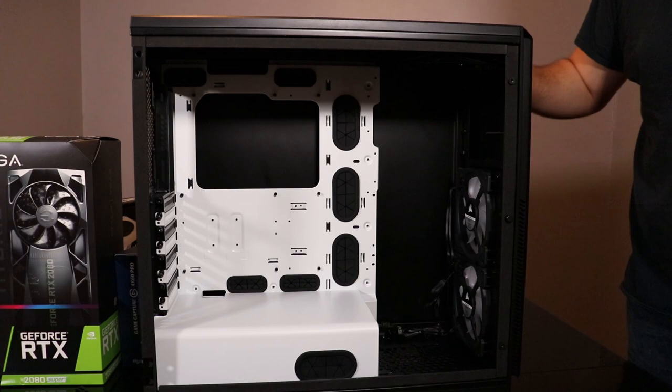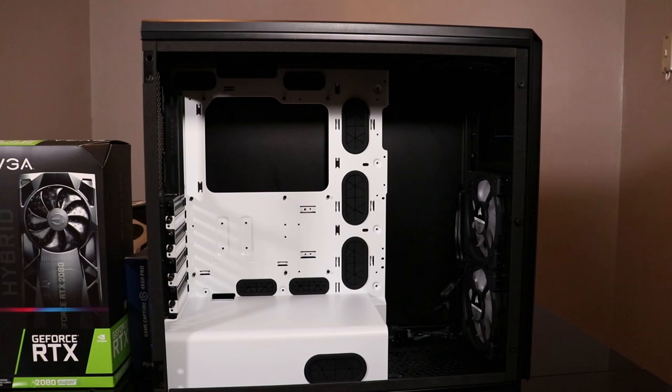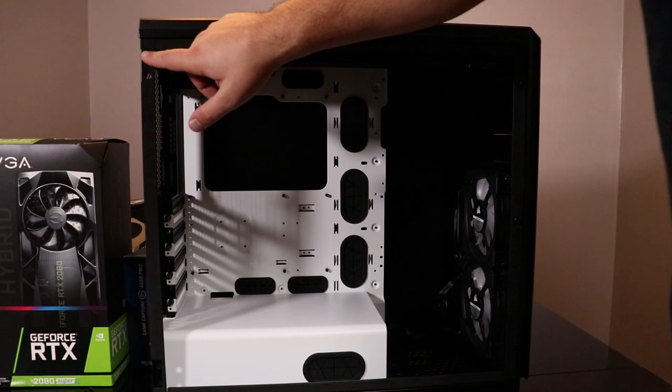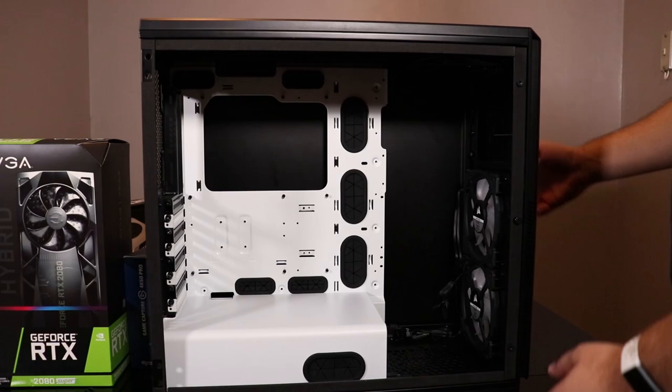Last but certainly not least, the Phanteks Enthoo Pro Full Tower Tempered Glass Edition case. I've removed the tempered glass just for the sake of showing you guys what's going on in here — it actually swings on hinges, which is pretty cool. For the sake of setting it up it doesn't make it the easiest thing to do, but once it's all said and done, it's a pretty nifty feature.